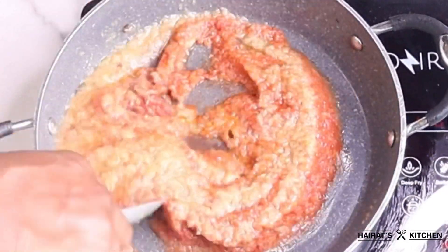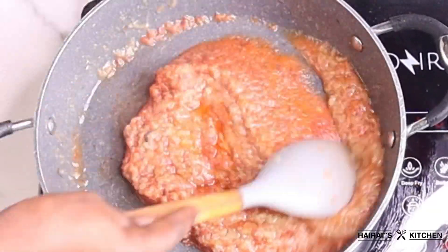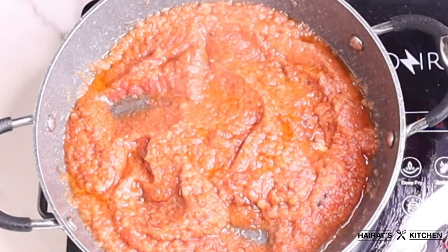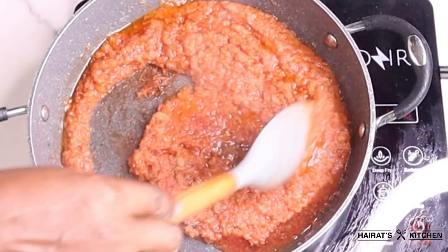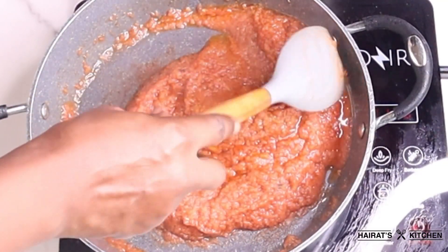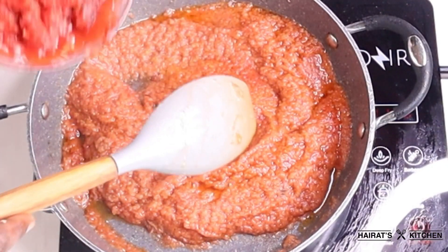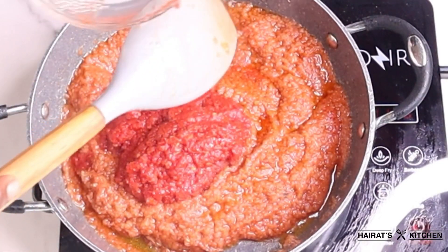Jollof rice requires a lot of stirring, so don't be bored when it gets to the stirring part. I'll allow it to fry for 10 to 15 minutes, making sure to stir from time to time to avoid it getting burnt. Next I'll add my already cooked tomato with red bell pepper and stir once again.